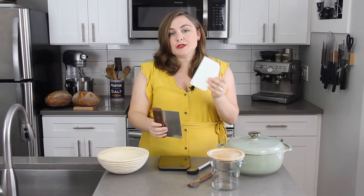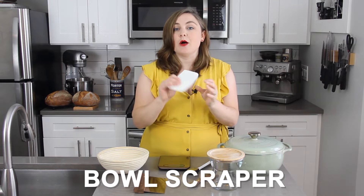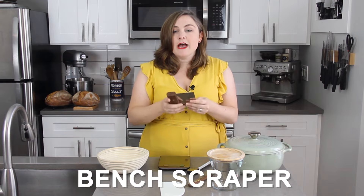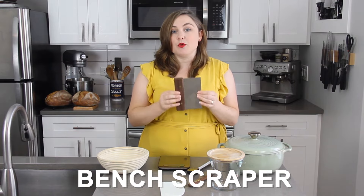There are a few additional pieces of equipment that are helpful when you actually go to bake your bread. The first two are a bowl scraper and a bench scraper. A bowl scraper is a flexible piece of plastic — I use it to help mix my dough, get the dough out of my bowl, and scrape dough off my hands if I do any mixing by hand. A bench scraper is really helpful for dividing your dough, helping to transfer your dough, and it can also help you shape your dough.